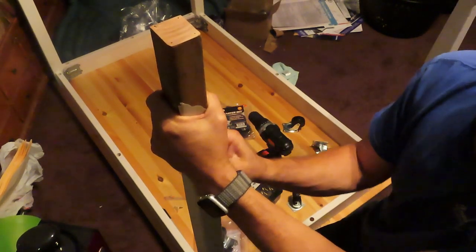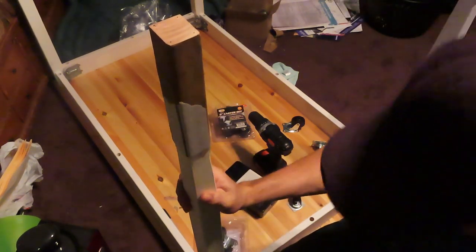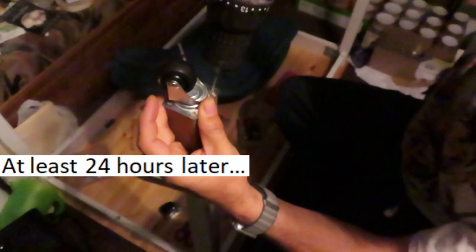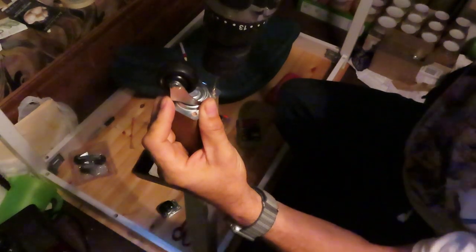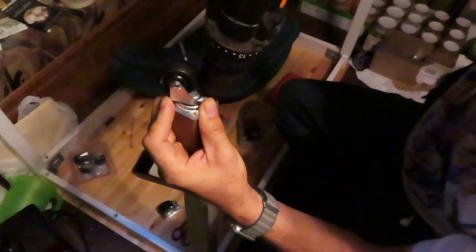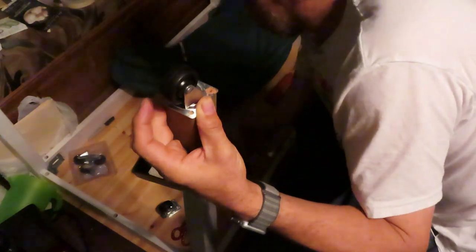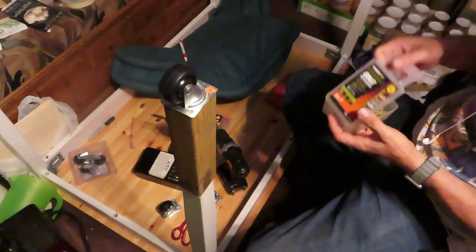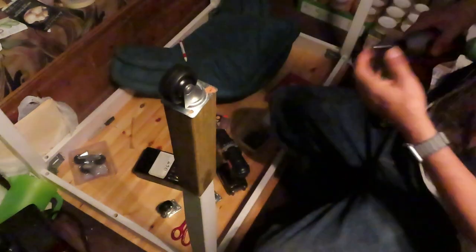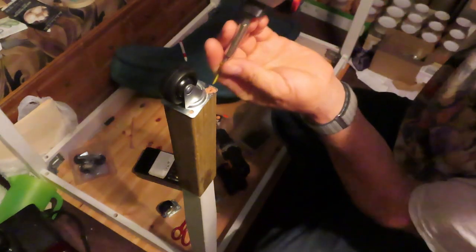I don't have the screws, so I cannot do it right now. These casters did not come with screws — that's silly. He's screwing it in and it looks like it just barely fits. He's angling just a little bit with the drill bit to make sure that he doesn't crack the wood and that it actually holds.